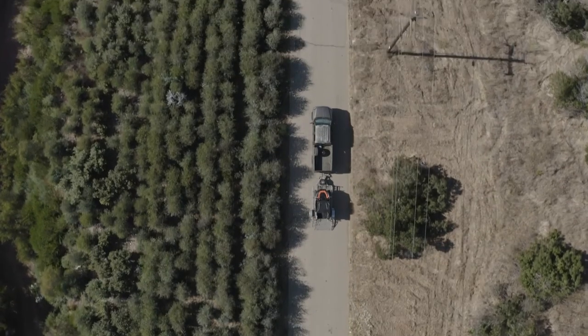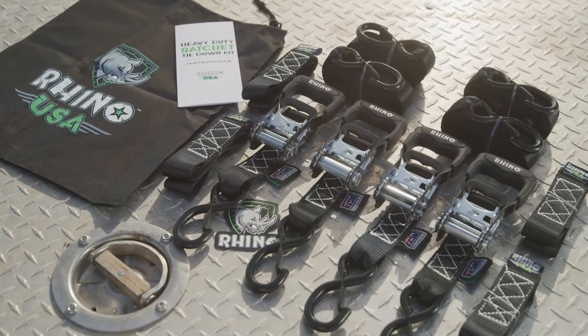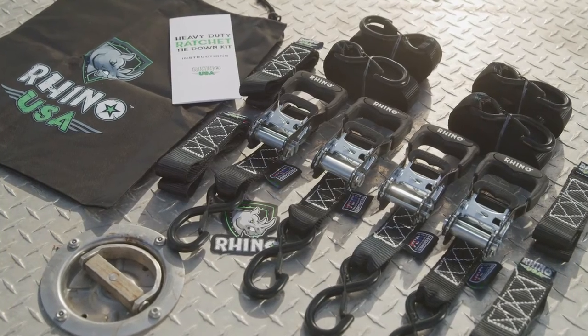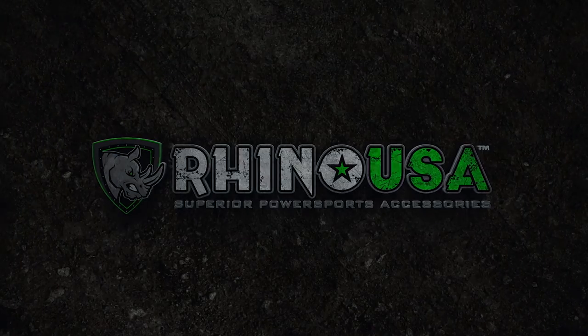Visit RhinoUSAInc.com to order direct, or ask for Rhino straps at your motorcycle or UTV shop. Rhino USA — reliable performance, every time.